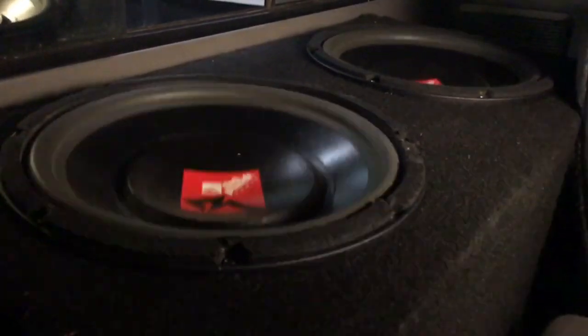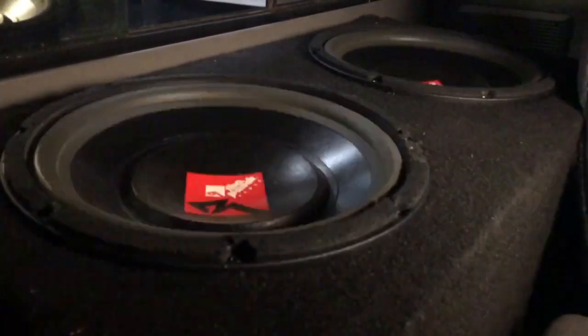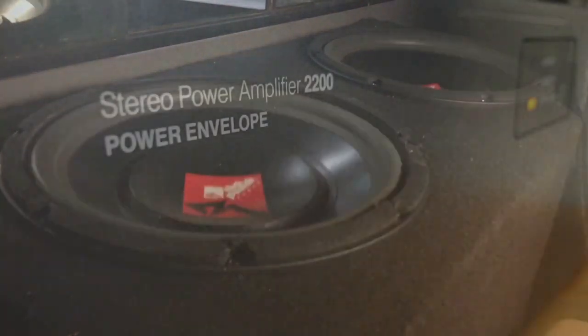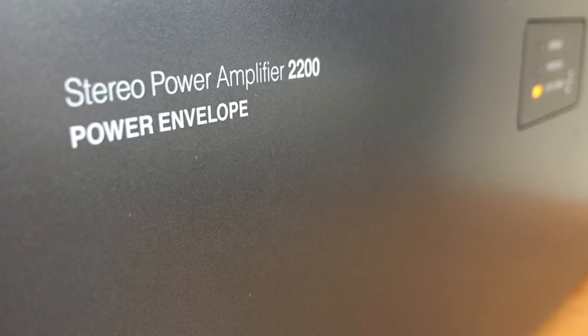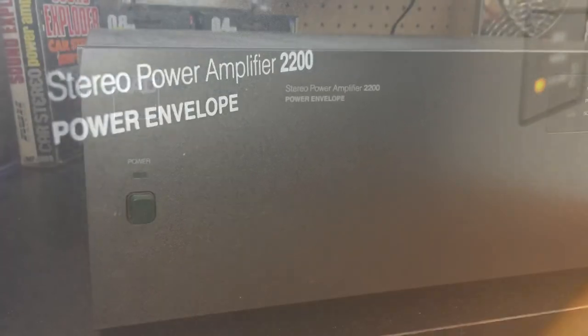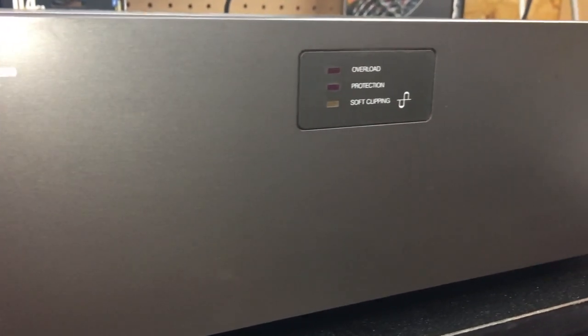Well folks, it's time to kick it old school so you can feel cool. What's up guys, BDWiz, OldSchoolStair.com. Today we're going to look at an old school home audio amplifier, the NAD 2200 Power Envelope.